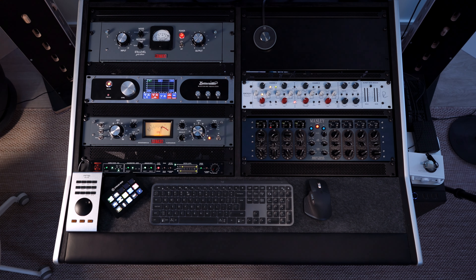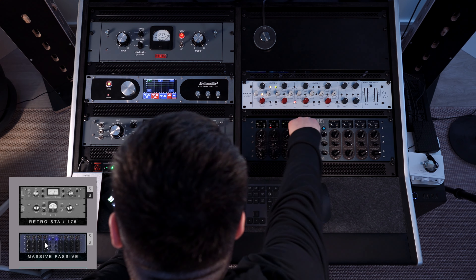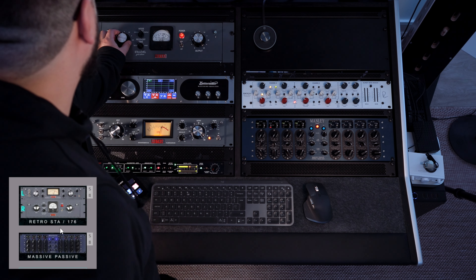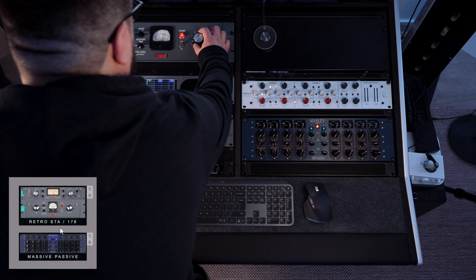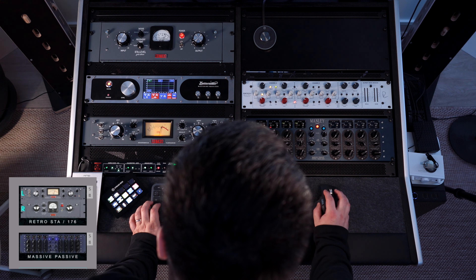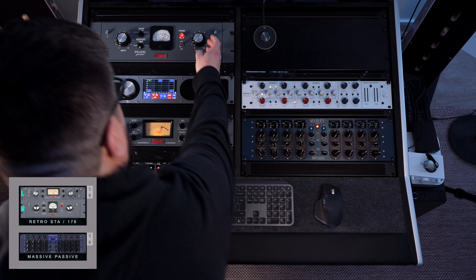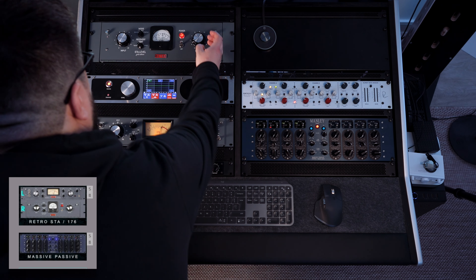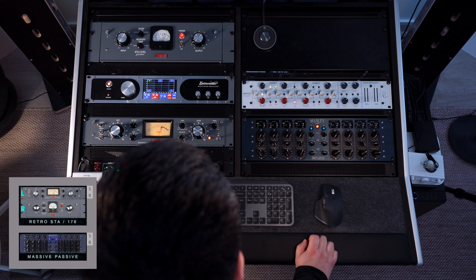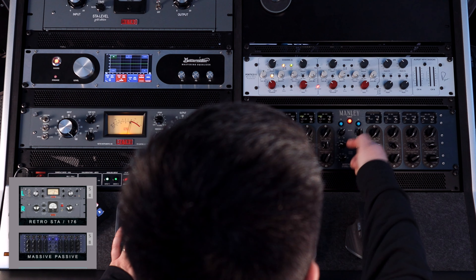Now let's add the beautiful Massive Passive to the vocal chain after the compression. You can clearly see it in the chain. On the Massive Passive, since this is a mono vocal, I'll be using just the left side. This is the bypass button.